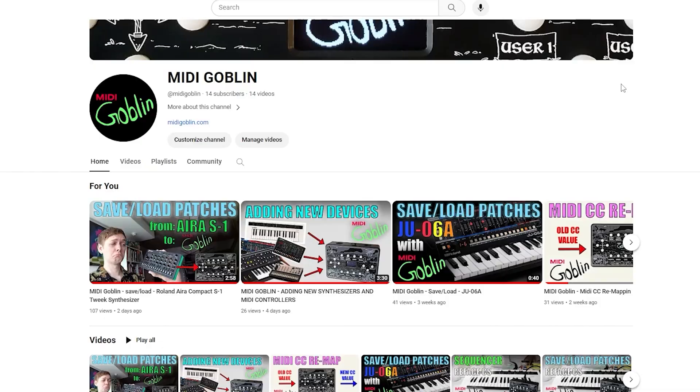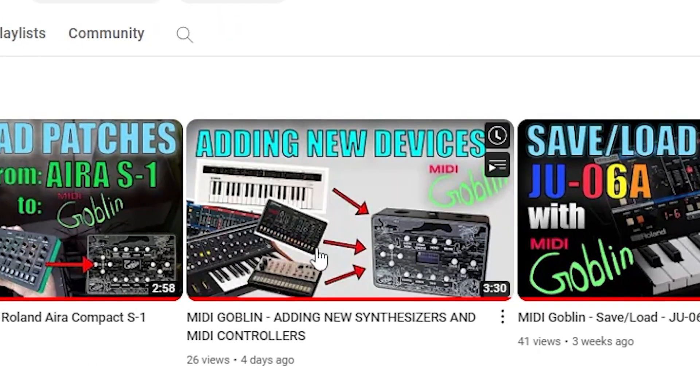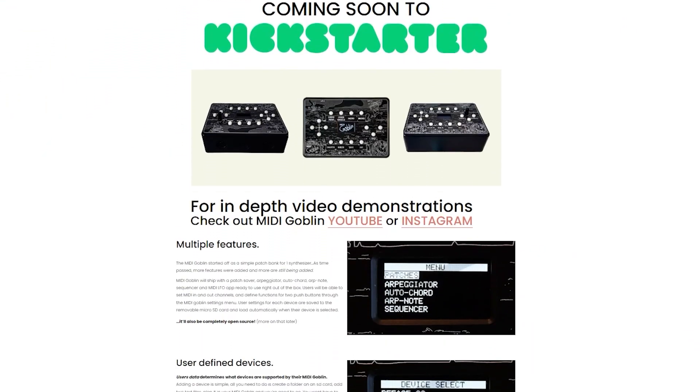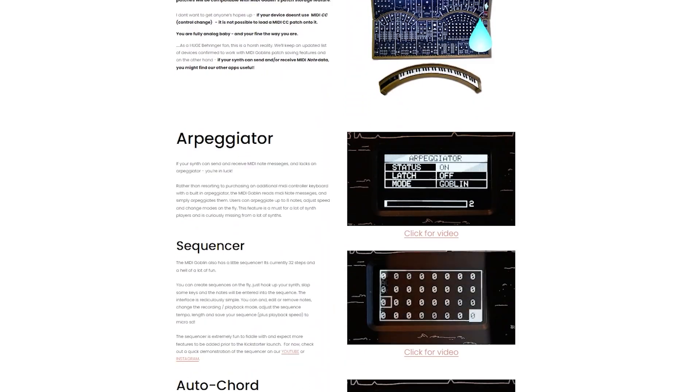Start by adding the Volca Keys to the Midi Goblin. There is a tutorial on how to do this in the video description, but to make things easier, I'll have all the required files, a template patch, and some test patches hosted on midigoblin.com when the Midi Goblin comes out.